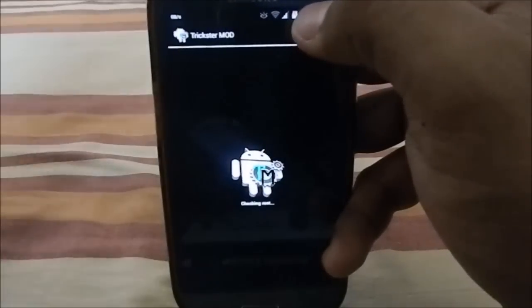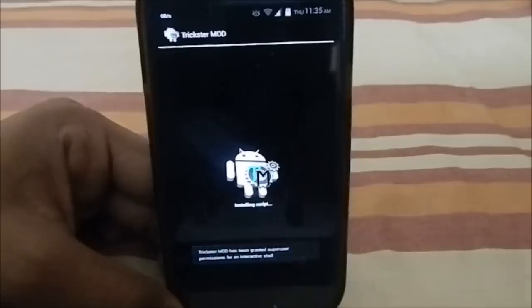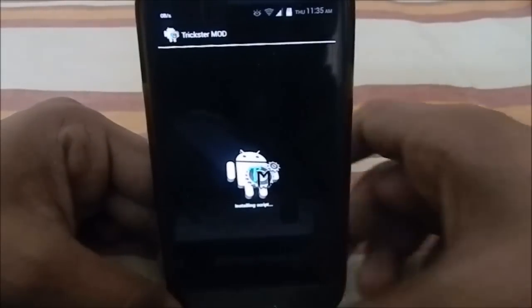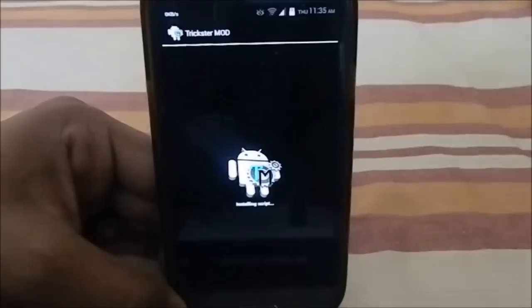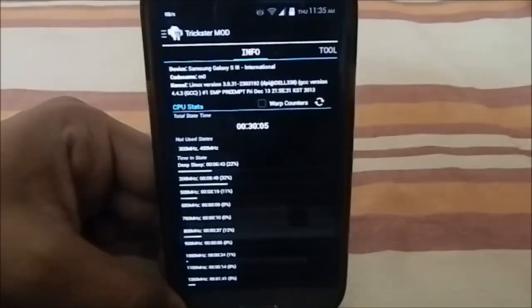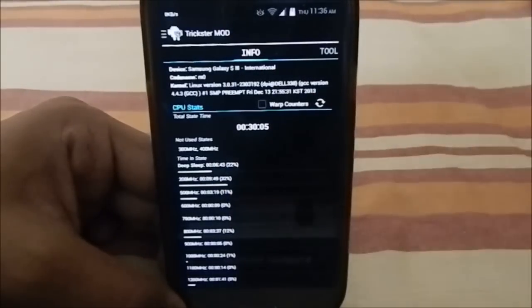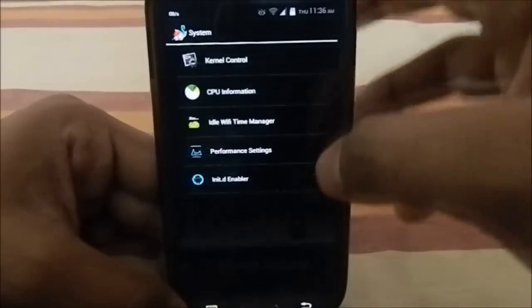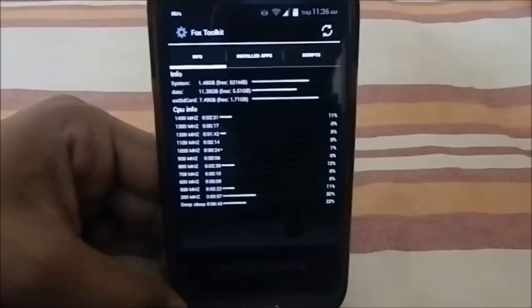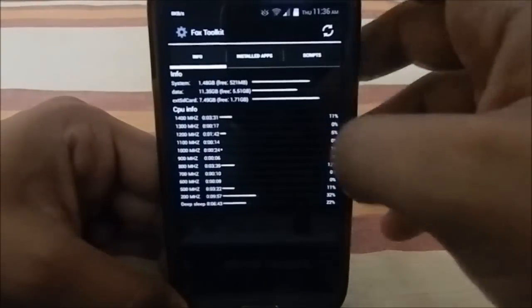Under System Performance, there are kernel controls. In the Aroma installer you can choose which kernel you want; for example, selecting the BoyFlow kernel will add BoyFlow settings here. There's also Trickster Mod, one of the best kernel modding apps available with lots of tweaking options. CPU Information shows your current clock speeds and how the CPU is running.